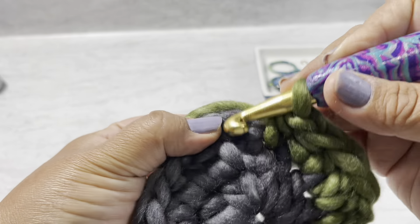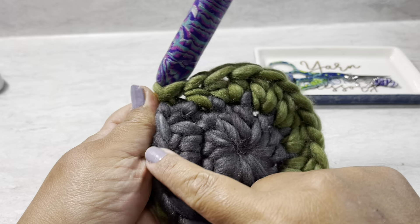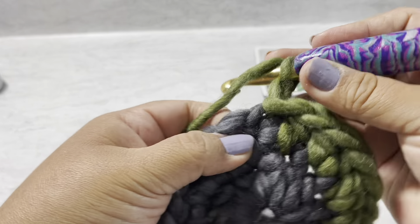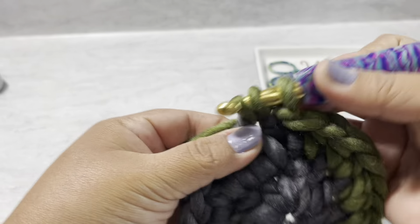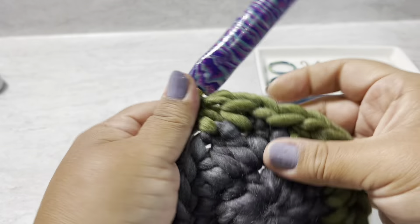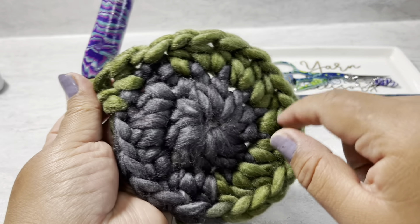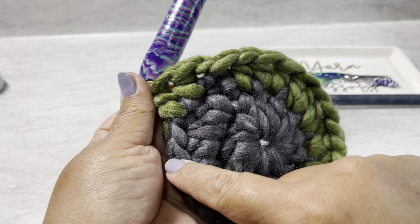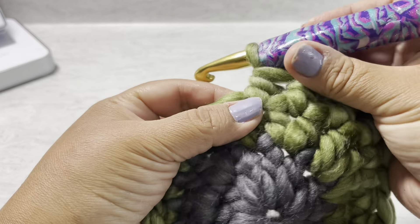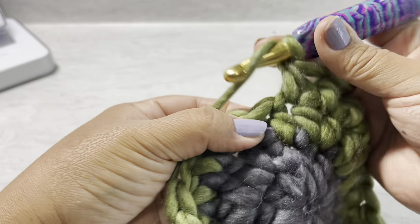Finish with a slip stitch to close. Now we're going to work one in each stitch. Chain one, and right here work one half double crochet in each stitch going all the way around. Total you're going to have 24, because we have 24 in this round and we're making one in each. I'll meet you at the end. Finished - we have 24, finish with a slip stitch.